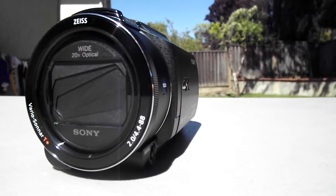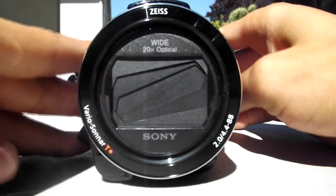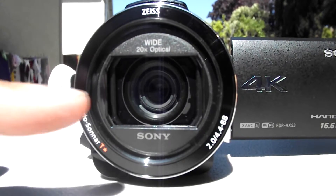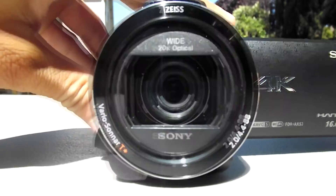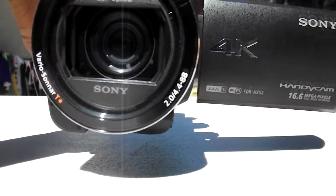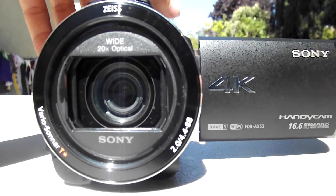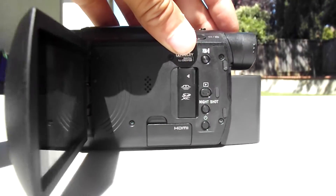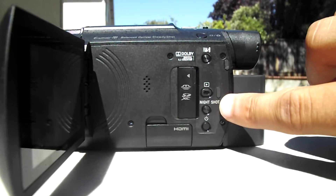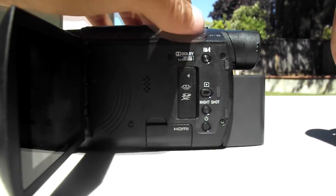So here we are up close and personal with the Sony AX53 camcorder. Let me open up this window — there is the stabilization eye. It actually moves around inside your camcorder, helping you get the best quality and helping your viewers not feel that feeling of motion sickness. A very nice feature that Sony implemented into this device. On the side, we have all these awesome buttons, including your playback and a night vision mode where you can actually shoot video at night time.